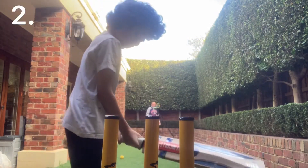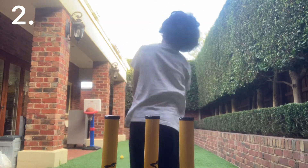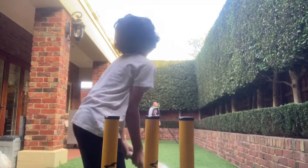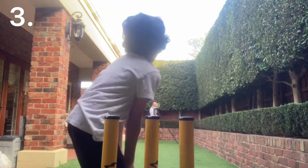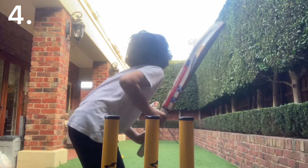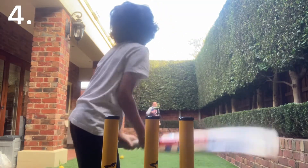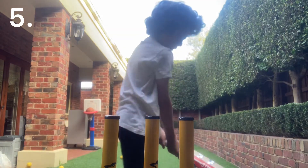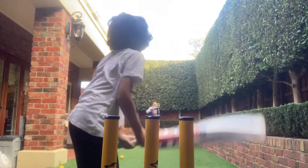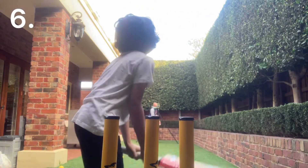Nine more balls to go. Eight more. Not that bad at the start. All similar shots. Six more. Alright, halfway.